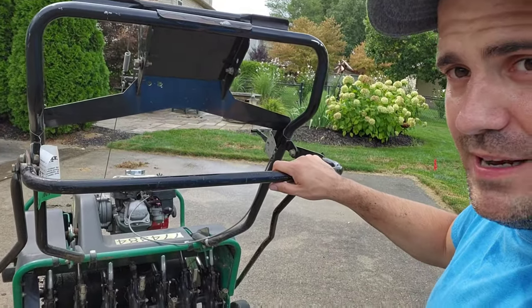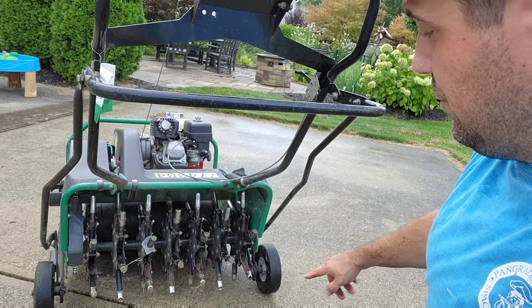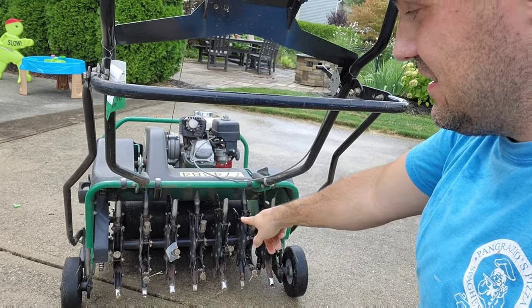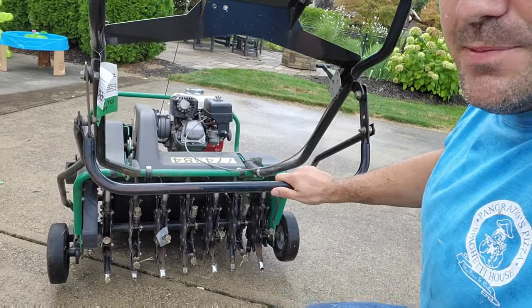There's also a bar that controls the tines dropping and coming up. Right now the wheels are down so you can push it on cement without the tines touching the ground. When you're ready to operate, push it down and it pops those wheels up so it rests on the tines. With aerating, the more holes you poke the better — do a double or triple pass. Go the length of your lawn, then across the other way, then a final diagonal pass. More holes means better airflow, seed contact, and fertilizer penetration.